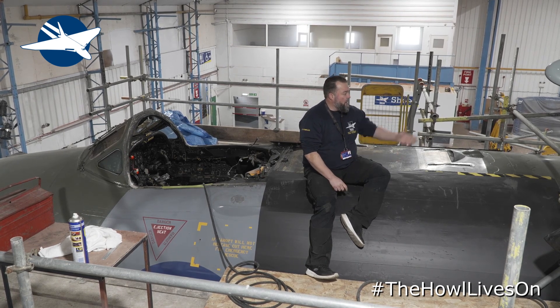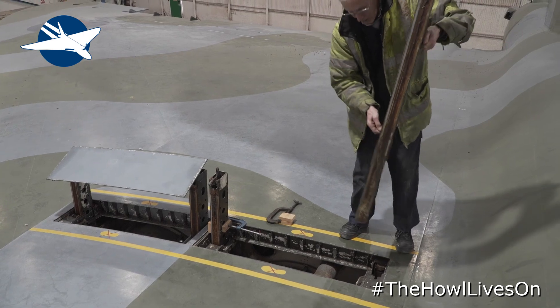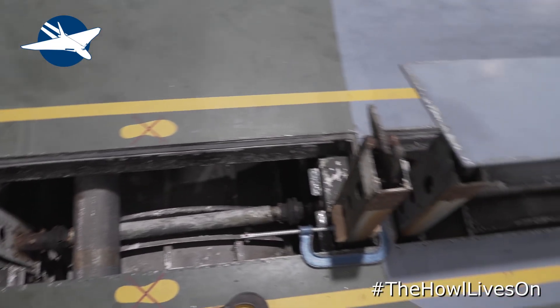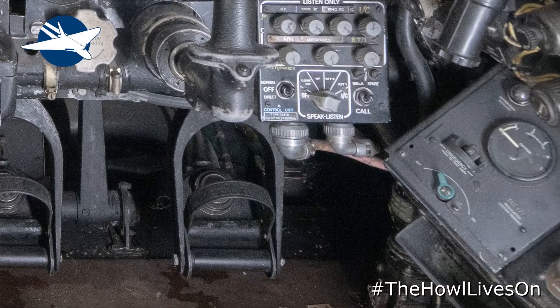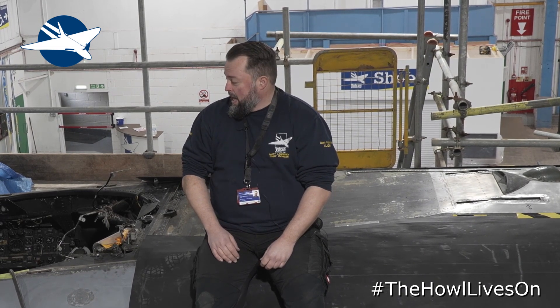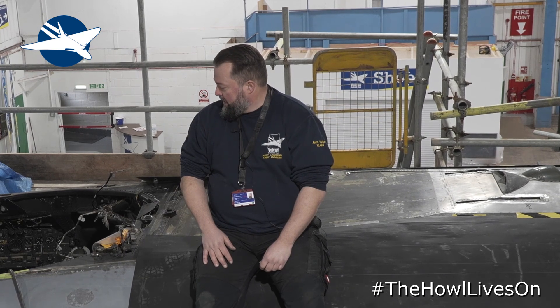The air brakes — as you can see up here on the starboard side — are having their chains replaced and all different components serviced. In here, the brake foot motors: our friends at Wellsbourne have come up trumps, supplying new O-rings and new seals. We had a bit of an issue with the brakes creeping at 80 on the power, but hopefully with the new seals in there the brakes will be solid.